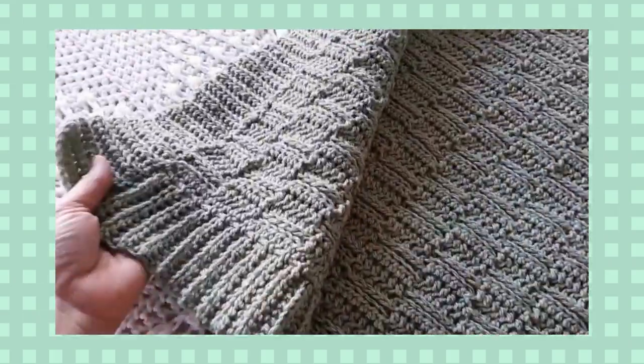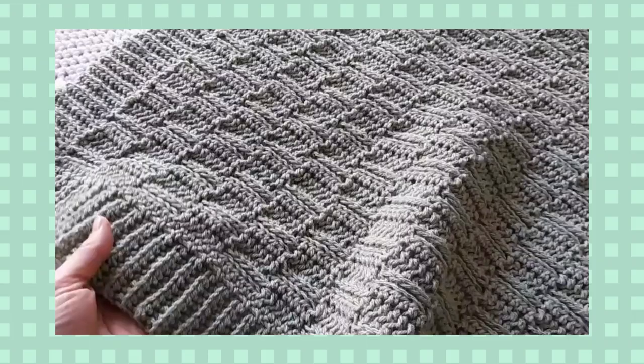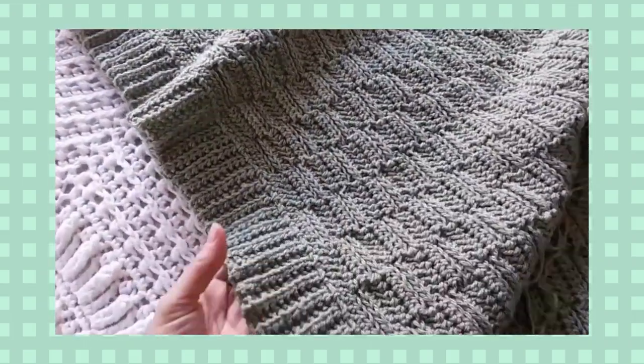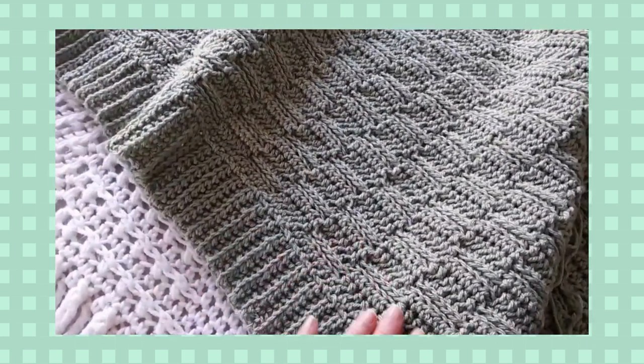It's a very lovely neutral design. It could be perfect for a baby blanket for a boy or a girl. And I love knit look crochet techniques — very simple and very quick to work.